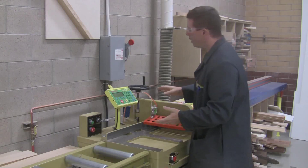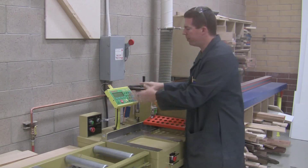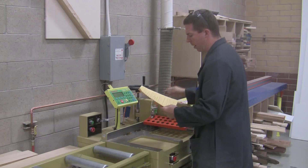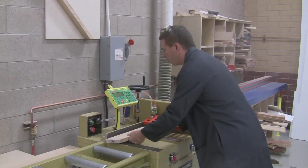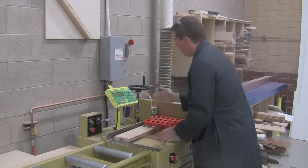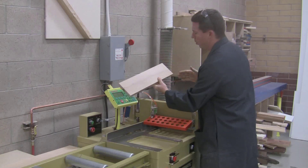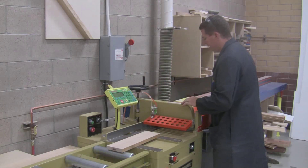For this machine to run properly, you've got to have both things running: the computer console and the blade. If one of them is not running, it doesn't work. When you put a board in, make sure it's as far back against the fence as it can be. If it's pulled out when you cut, it tilts, and your cut instead of being square is angled, which gives you a bad end and messes up all your measurements.